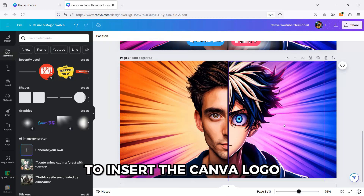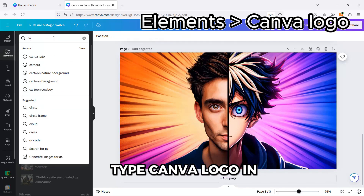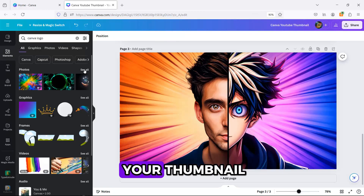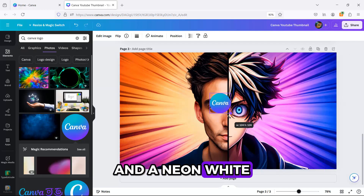To insert the Canva logo, go to Elements and type 'Canva logo' in the search bar. Then choose the image you want and place it in your thumbnail. You can see how I included a shadow and a neon white shadow to this image.